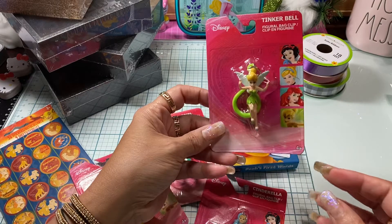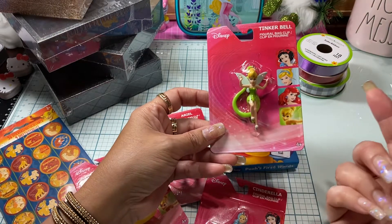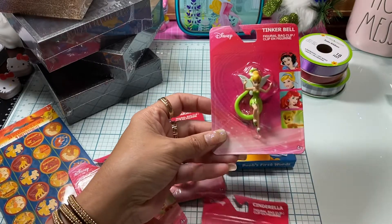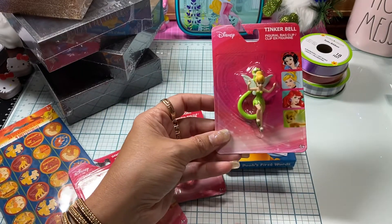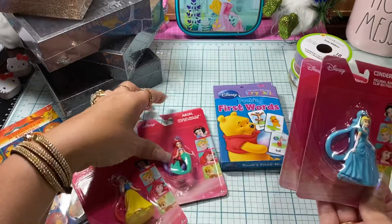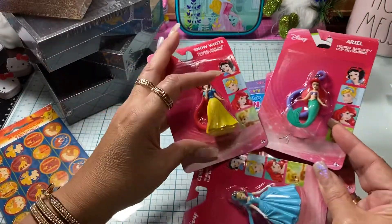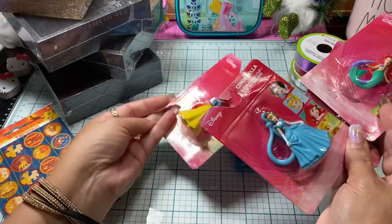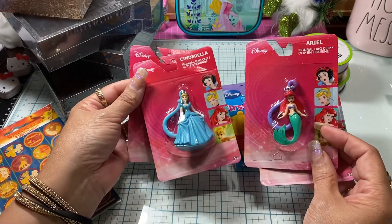I found these cute little clips — just little keychain clips. I found four princesses. Well, Tinkerbell's not a princess, but I found four of them: Tink, Cinderella, Ariel, and Snow White. I probably would have got more, but I was sitting there looking at all their eyes — it's just one of those weird things I have. If their eyes are all cockeyed, I will not buy them.